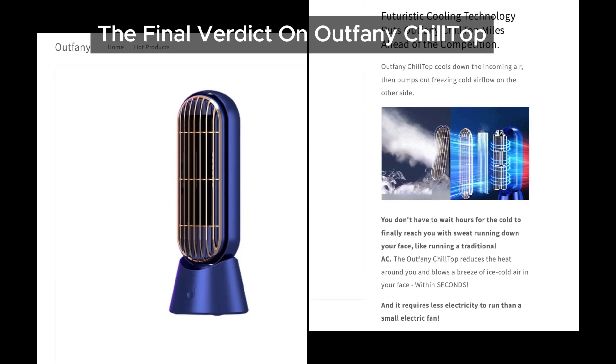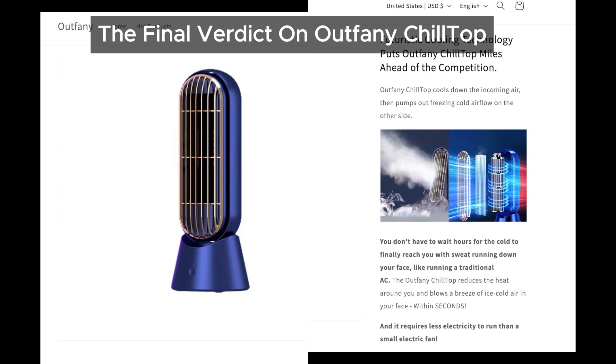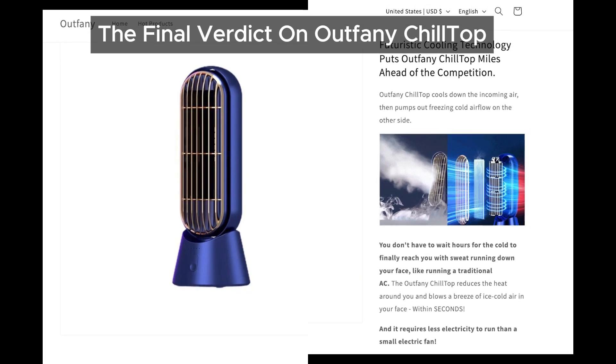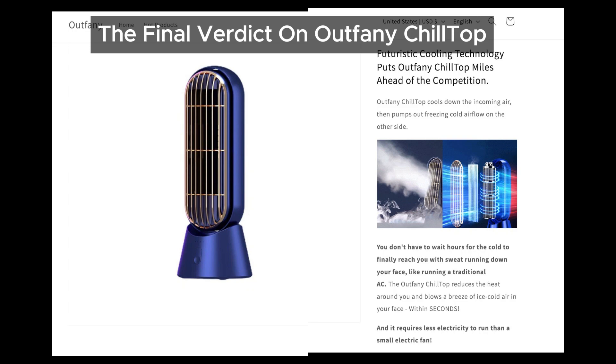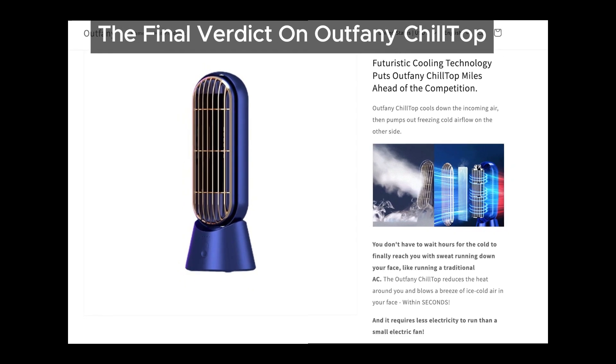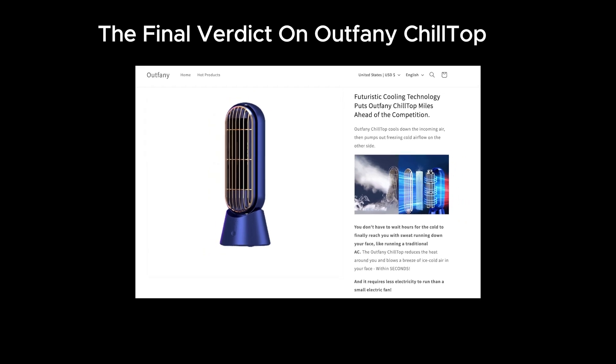So, if you were considering buying one, you might want to think twice. Let's spread awareness about products like Outfeiny Chiltop and similar scams. If you've had any experiences with it or similar products, let us know in the comments below. Your feedback could help others avoid falling into these traps.